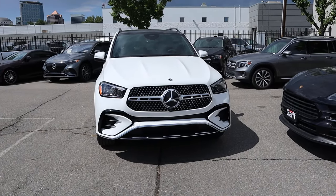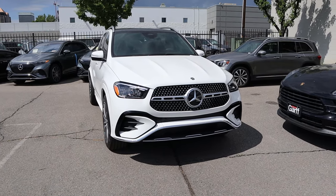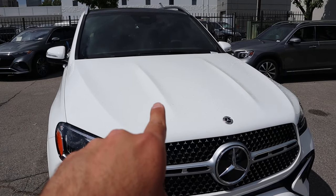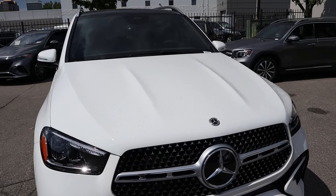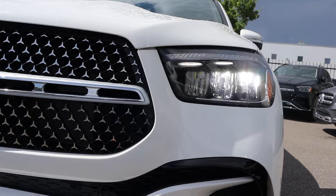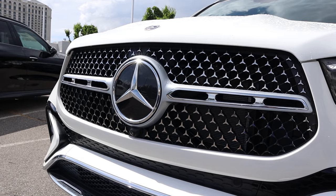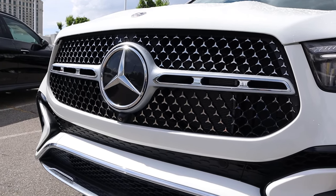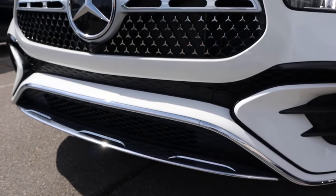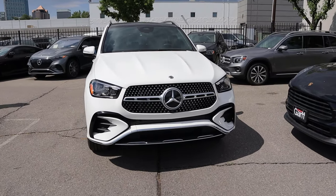Before we go over the front end, if you want to see more videos just like this, I recommend you subscribe because I post content every single day. Starting with the hood, you can see the distinctive lines there — I think those look really sharp. Coming down below, you can see the daytime headlights with the LED headlamps. And notice with the front grille, there's the Mercedes logo in the center and they have a bunch of little Mercedes logos in the grille — I think that's a pretty cool effect. Everything's darker here at the bottom with the trim, and putting it all together, I think the new GLE refresh front end looks absolutely fantastic.